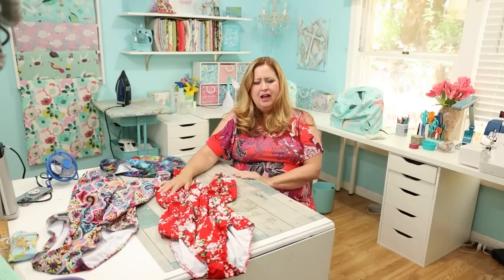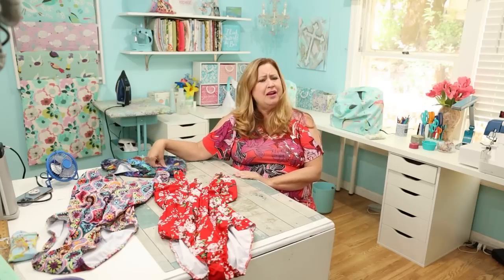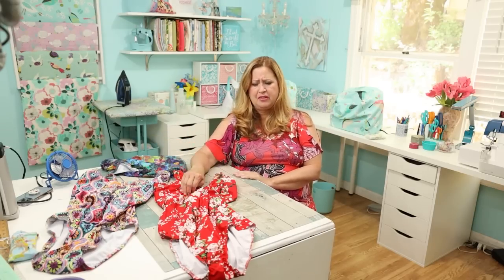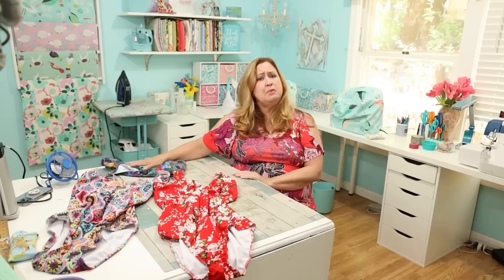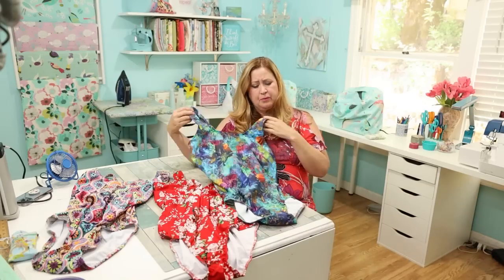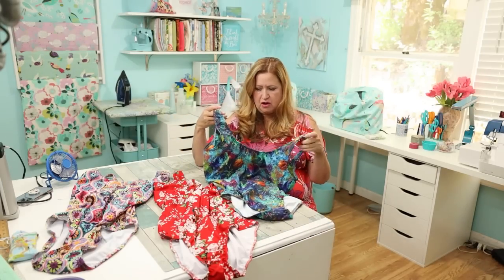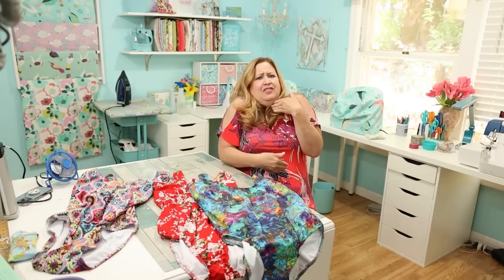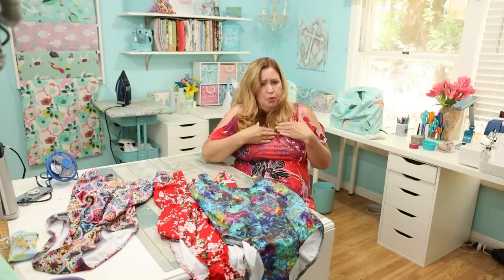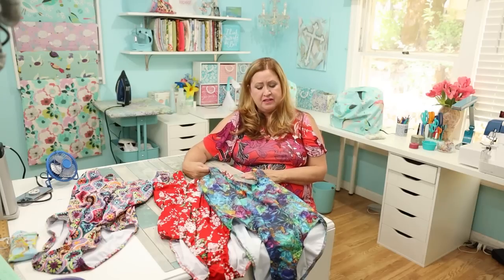Let me talk about my swimsuits. I went on a swimsuit-sewing frenzy — I had this fabric from last year and I bought this, and this, and this, and I made them all. This one I had talked about making for my daughter's pool party but never even wore it. I love this fabric so much, but whenever I put it on there are stickers everywhere and it's just pulling right here.